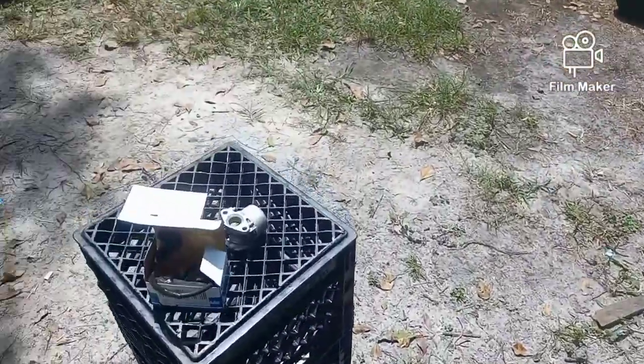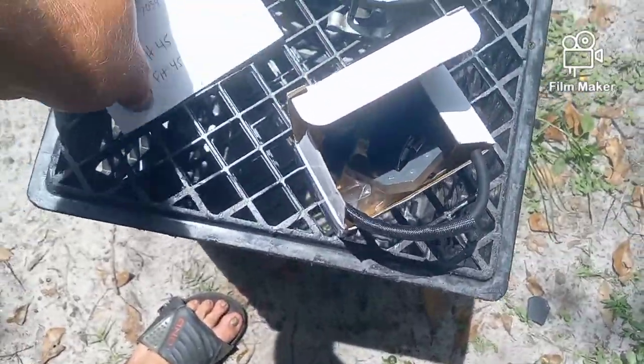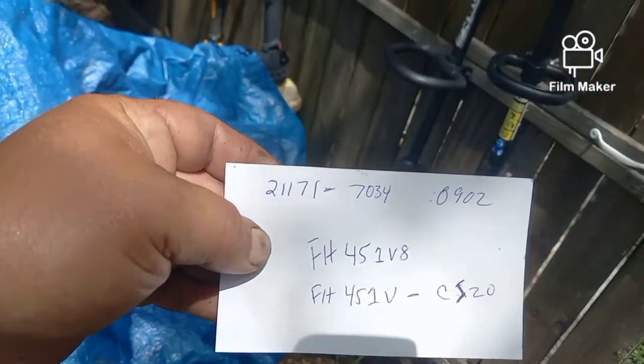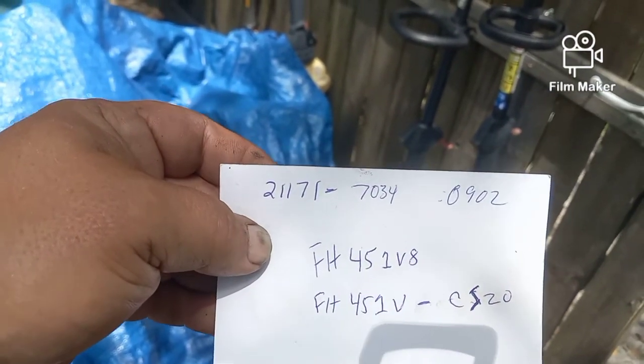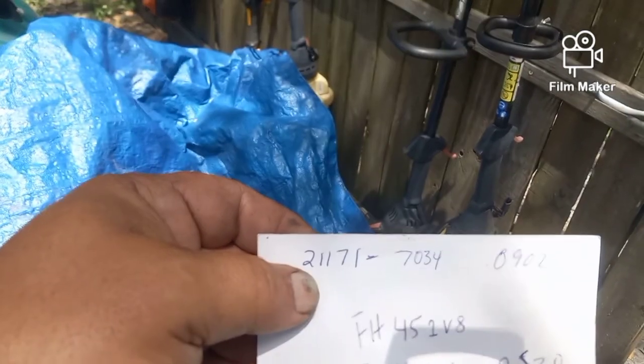I went ahead and ordered a new one, which came today with overnight shipping for free. The engine number is FH451V — as in Victor — 8, and the part number for the magneto is 21171-7034.